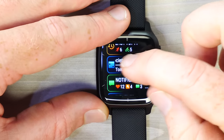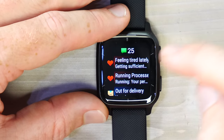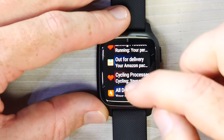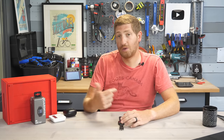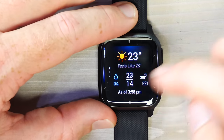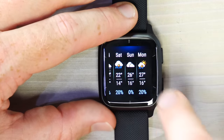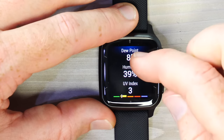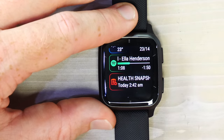Further down the widget list: recent activities over the last seven days, upcoming calendar appointments, and notifications mirroring whatever apps you have set up on your phone — for example Whoop, Amazon, Strava. You also get weather showing current conditions and forecasts for the next few days, including dew point, humidity, and UV index. All these are customizable widgets and you can download third-party widgets as well.